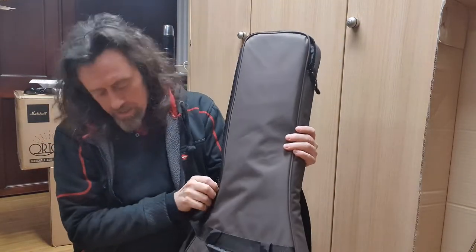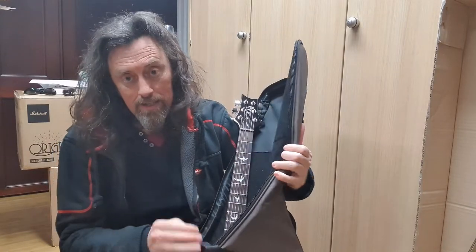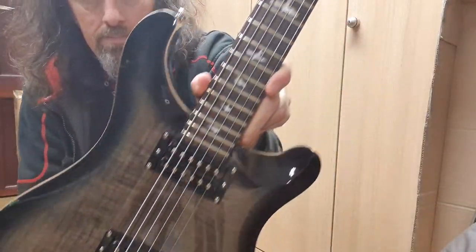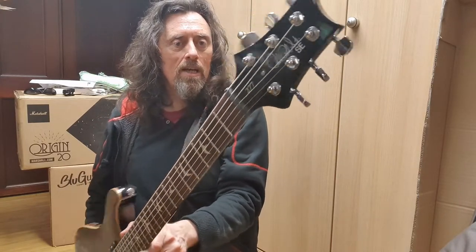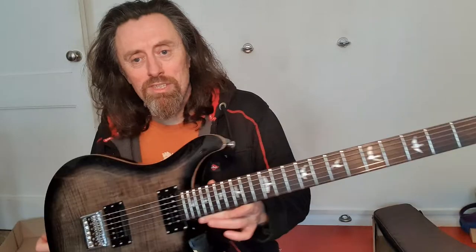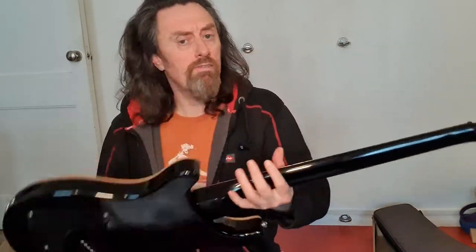So having been bitten by the baritone bug, I had to keep on with it. And look at this. So it's the PRS 2020 SE 277. Forgive the abrupt change of location and outfit. So this is the PRS SE 2020 SE 277 Baritone, charcoal grey. Very nice looking thing. Nice feeling thing. The quality is exceptional, but then it's more expensive than the Chapman.